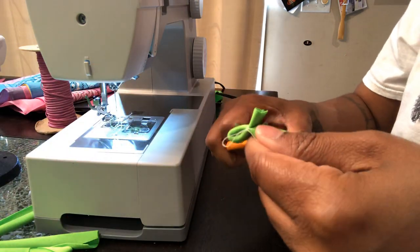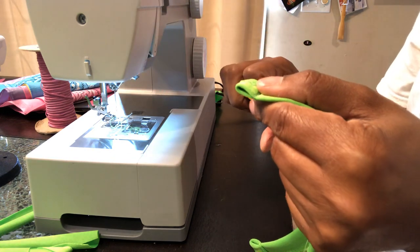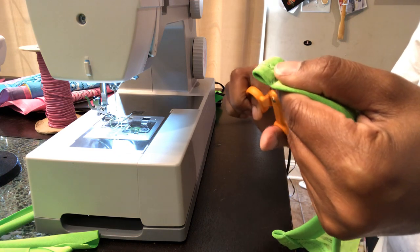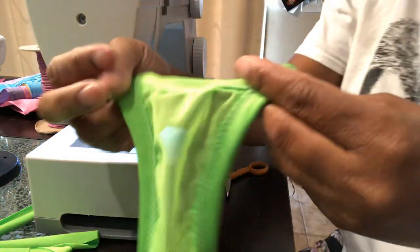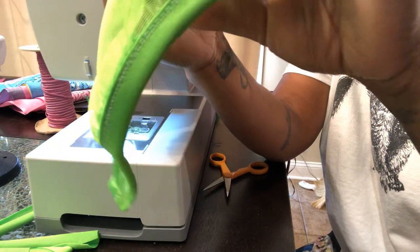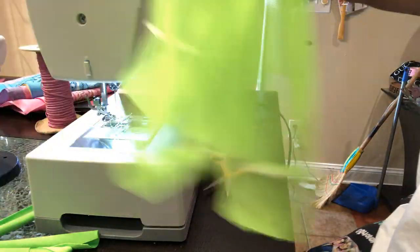And now the thong is complete! So y'all, this is how you make a thong. If you liked this, please give me a thumbs up or follow me on my social media. Here's the complete thong — now all you're going to do is put the string in it. Now we're about to work on the top.